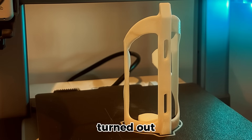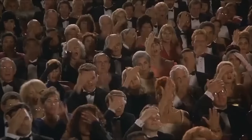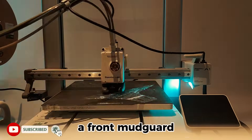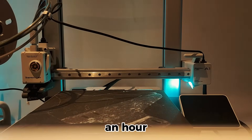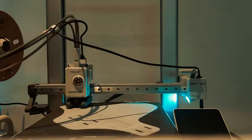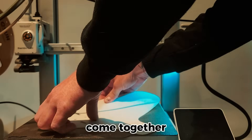Here's how the bottle cage turned out. I actually recorded the full video of the print, but I snapped the SD card pulling it out of the camera. After that I moved onto something a bit bigger — a front mudguard. This print took just under an hour using white PLA with a 0.28mm layer height. Pretty satisfying to watch it come together.